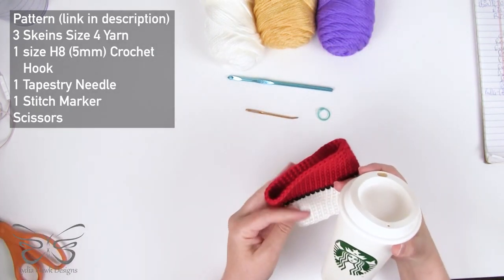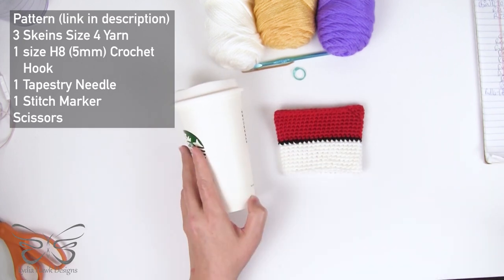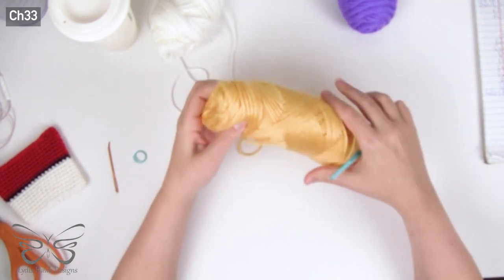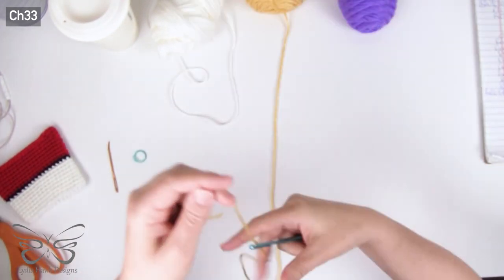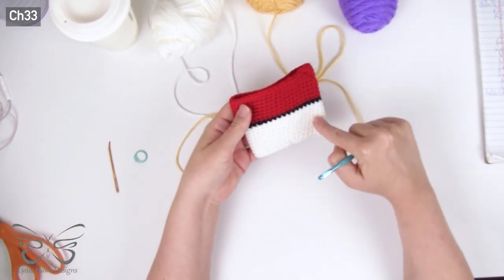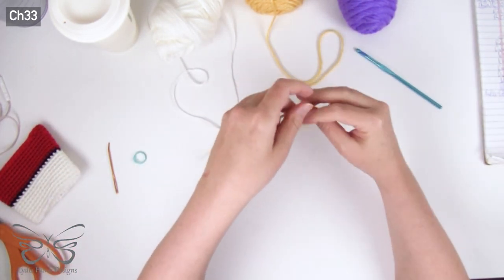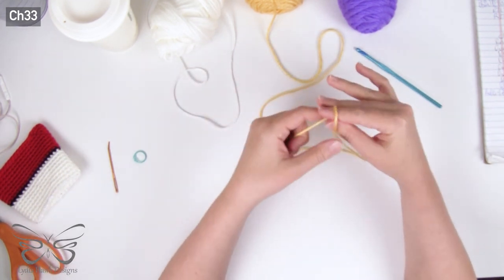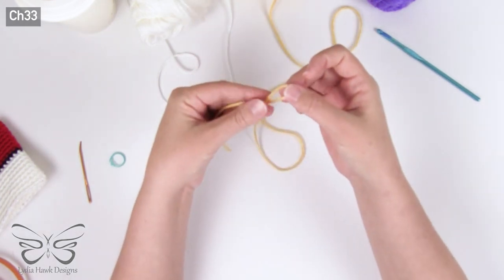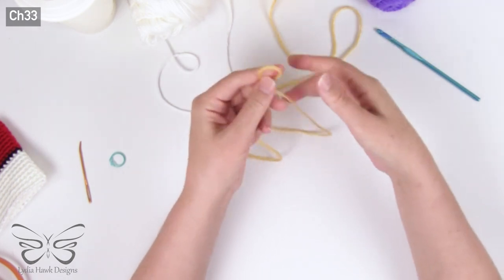I'm going to go ahead and take this one off. As you can see, we've got a nice gradual increase that matches our coffee cup. We're going to start with our bottom color — I'm going to place yellow at the bottom. Starting with color A, or whatever color you want to appear at the bottom, we're going to leave a nice long tail for weaving in the end, and then create a slip knot.